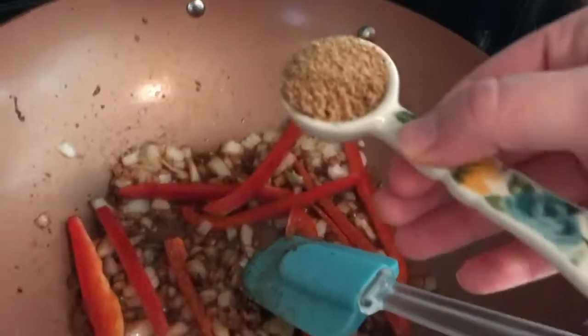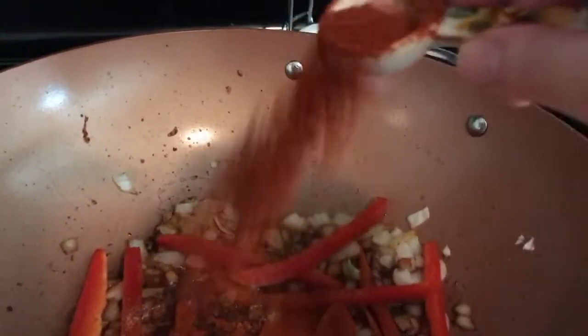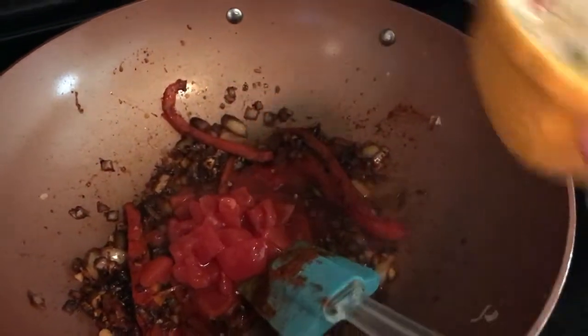Next, add in about a tablespoon more of Creole seasoning, a tablespoon of paprika, and about a tablespoon of thyme. Give that a good mix. You can add in another teaspoon of salt, though I probably wouldn't add that much again — it was already salty enough. Next, add about a teaspoon of brown sugar, then mince two to three garlic cloves and add that in to sauté for about a minute.